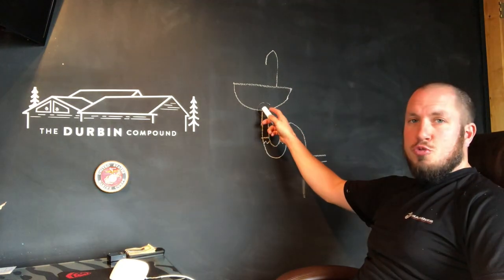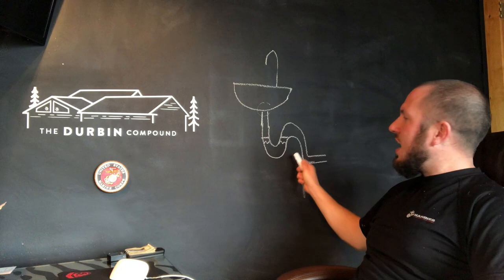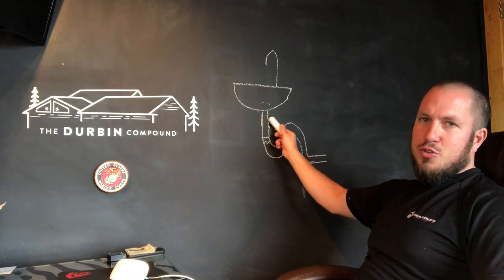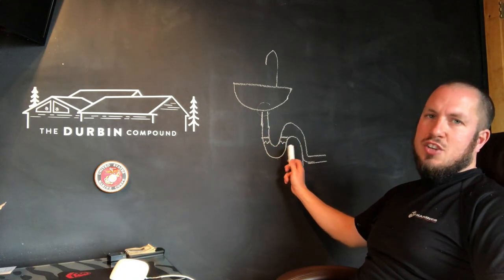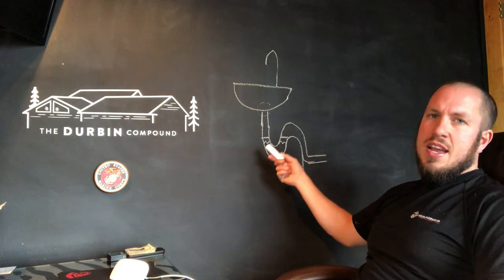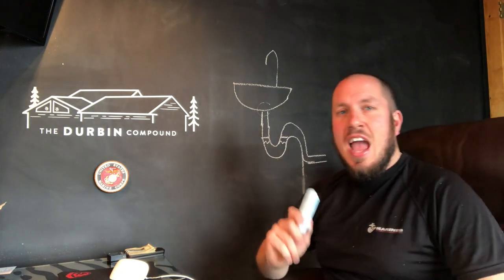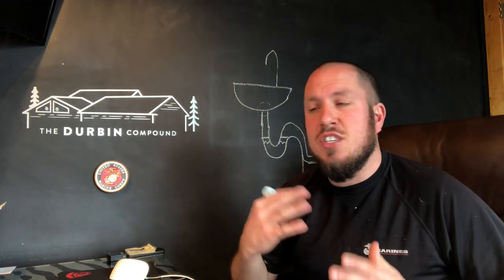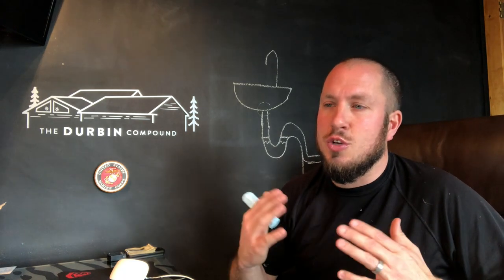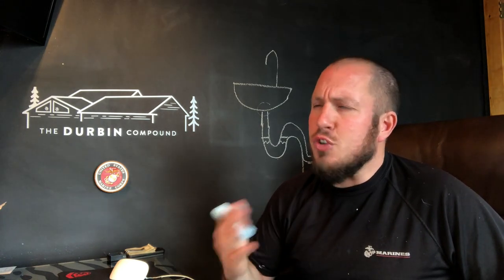So as time goes on, you drop stuff down the sink. Your wife, girlfriend, significant other — whatever — sheds a bunch of hair, and it starts to clog this trap up. If you drop anything heavy in the sink, you can take off your P-trap and probably retrieve it — wedding band, earring — it's most likely stuck right here in your trap. What also gets stuck here is hair and nasty stuff. I have a sink that is draining a little slow. These are the first signs that you have a problem with your trap — it's taking a while for your water to go down the drain.